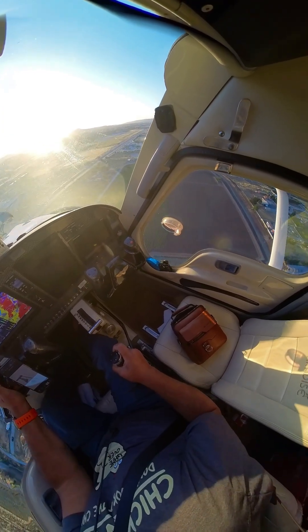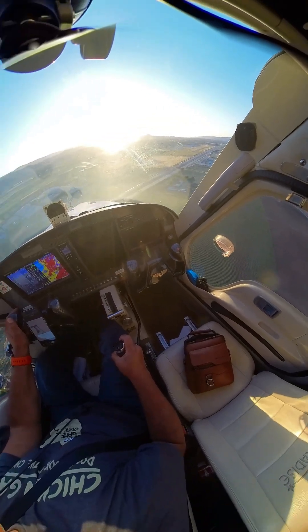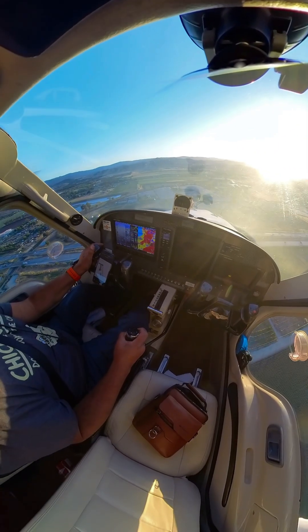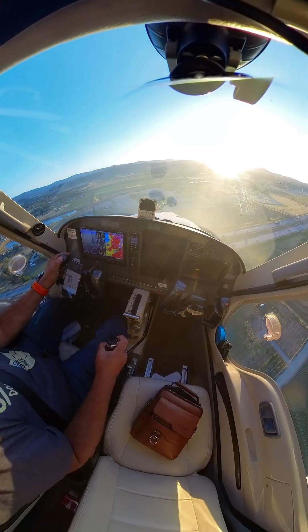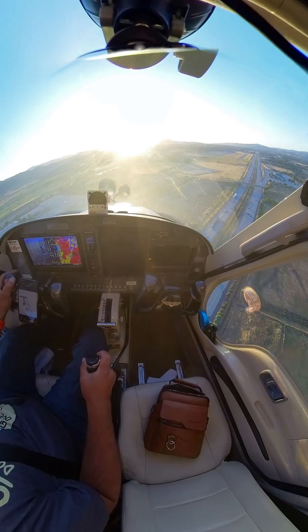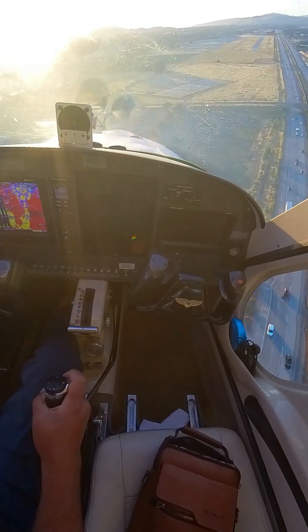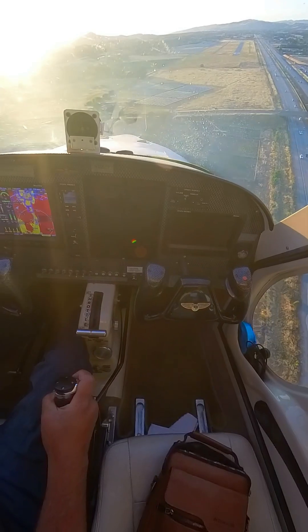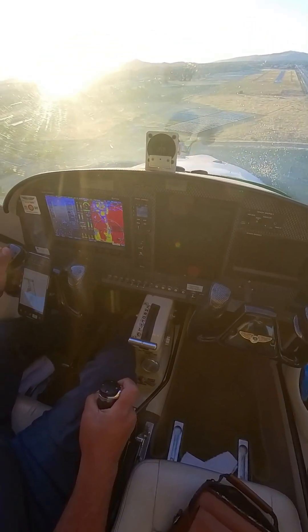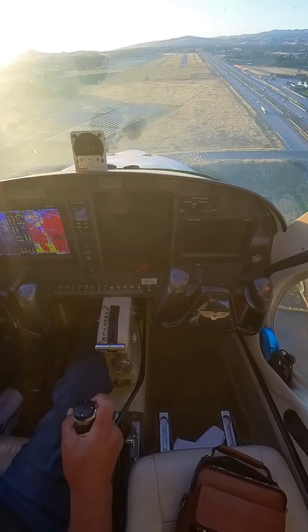Yeah, I should have tried without flaps, that would have been better. All right, the PAPI looks good. I turn the lights on.